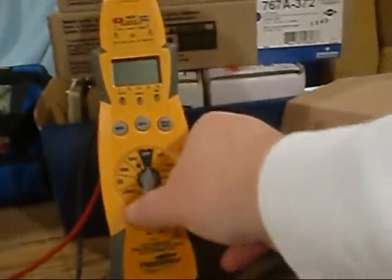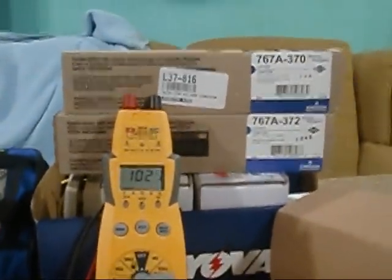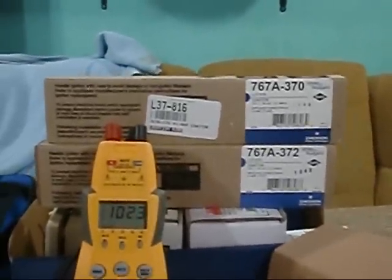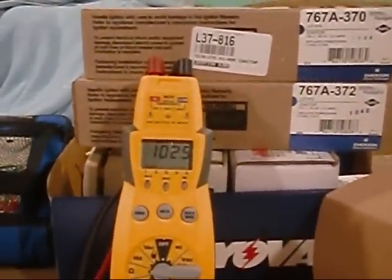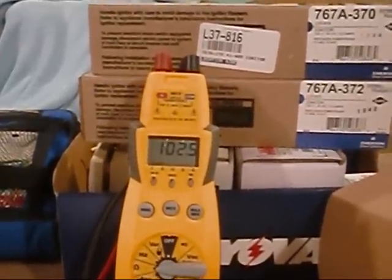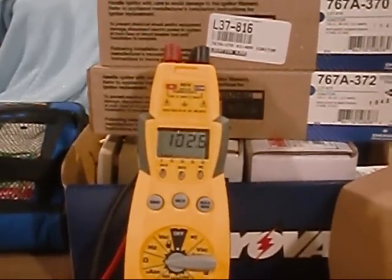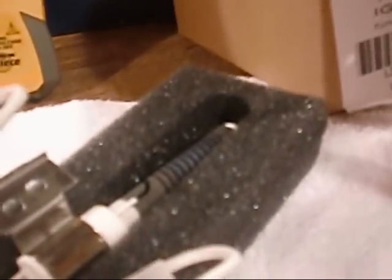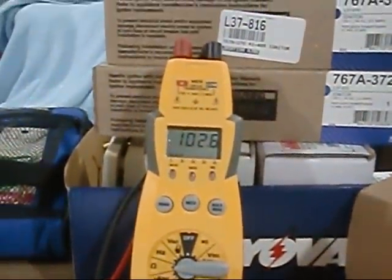I've got her hooked up and ready to ohm her out. She's reading awful high compared to the 60-something ohms we got on our White Rogers igniters. I was always told 40 to 90, and anything over 90 was a sign of being bad. I'm thinking it's because we have more filament here causing more resistance. Maybe my brothers can clue me in on this — any input from the fellers would be greatly appreciated.